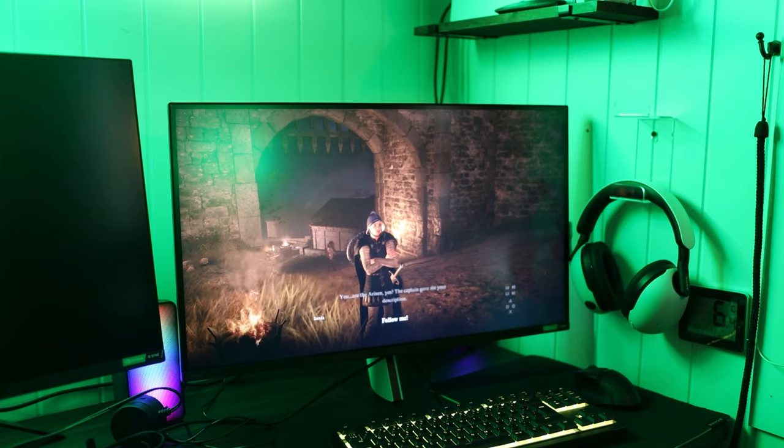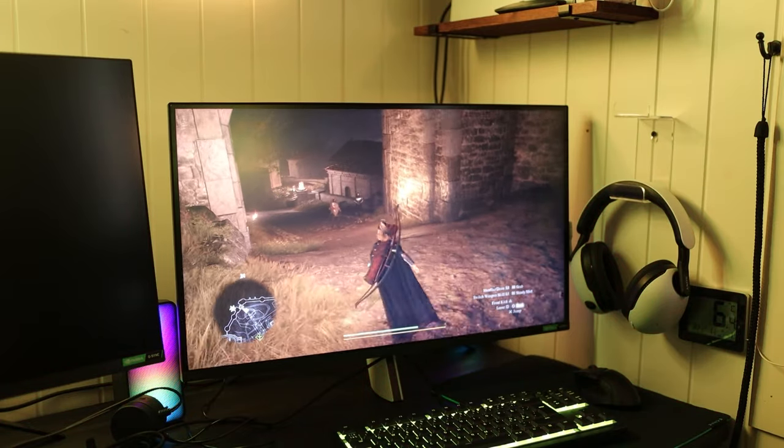I even put my PS5 up on a shelf to have more desk space. Also it looks cool. And I bought myself a PS5 monitor.